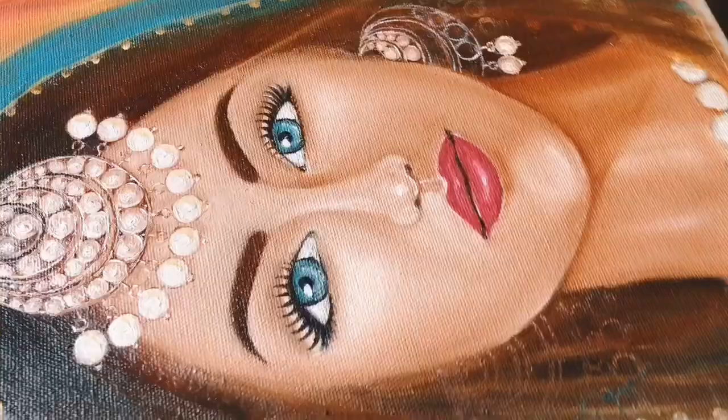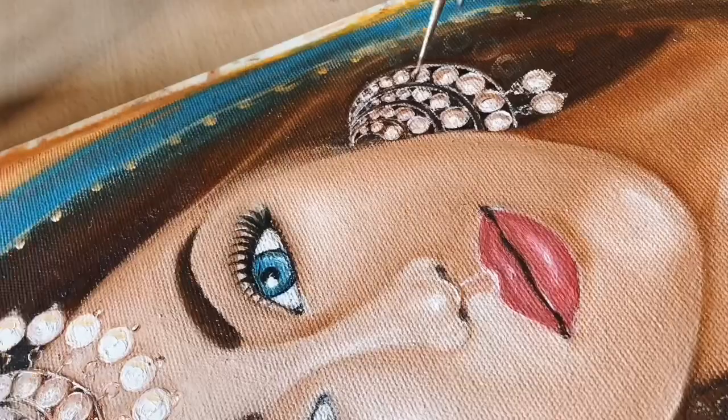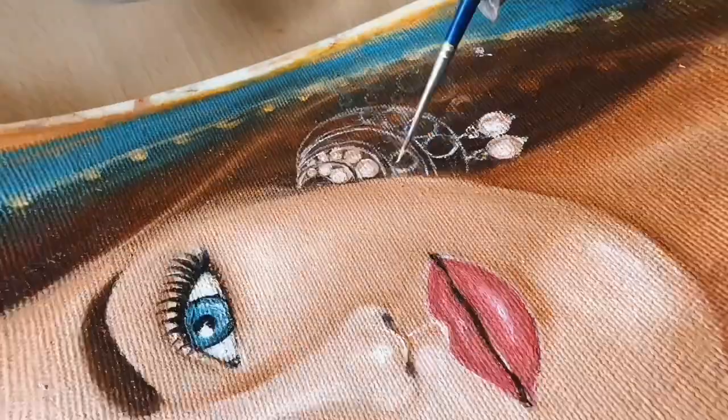First of all, the concept. This artwork was actually inspired from the kings and queens of India. Personally, I am really inspired from heavy jewelry, especially the pearl work.